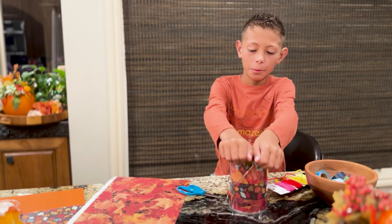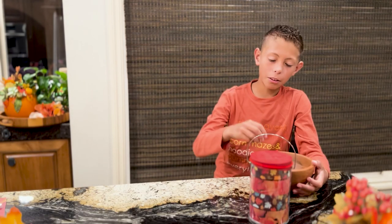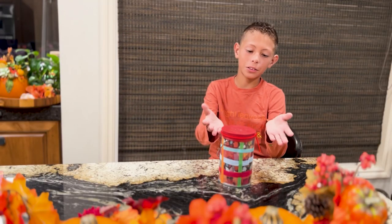After it's on, I'm going to cut my elastic and I'm going to tie it around. Now I'm going to use tape to decorate my drum. And that's how you make a drum.